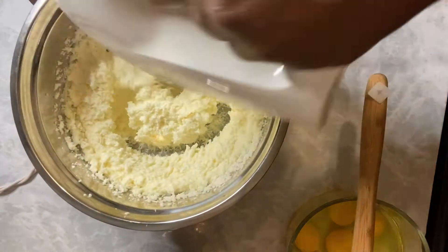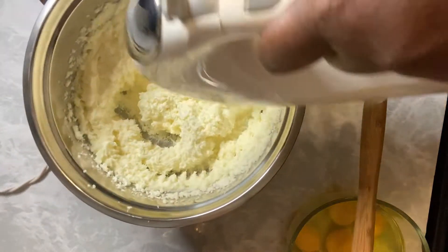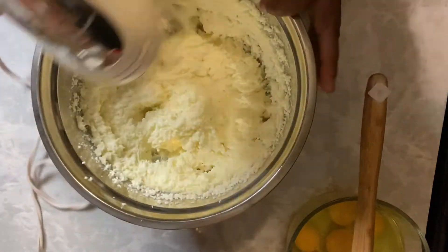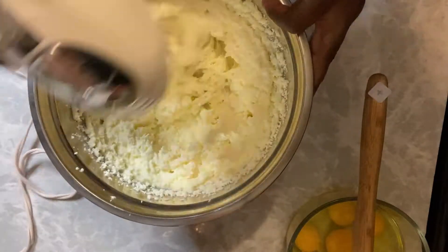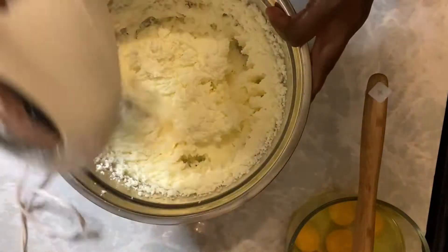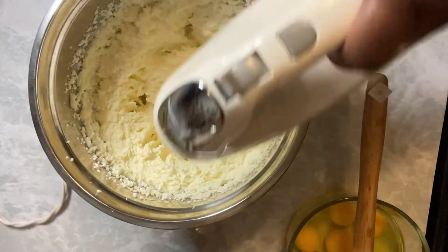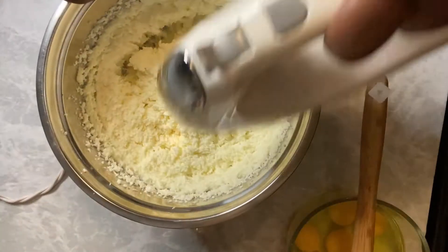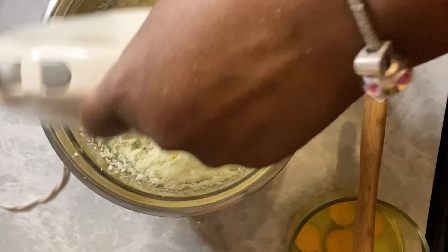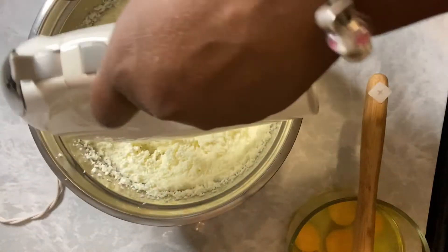Watch that mixture right there. Remember I told you it was looking kind of crummy? So it's going to get creamy and fluffy looking, and that's when you'll know you've creamed the butter and the sugar. When you see in a recipe where they say cream the butter and the sugar — in most cake recipes from scratch, it'll tell you to cream the butter and sugar first. This is what it's supposed to look like. That is perfectly creamed butter and sugar.